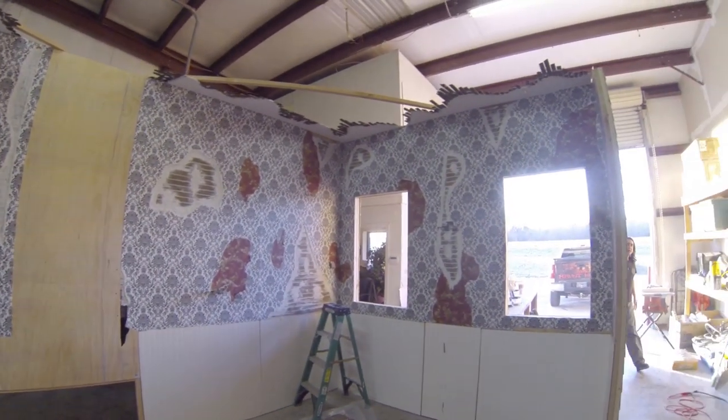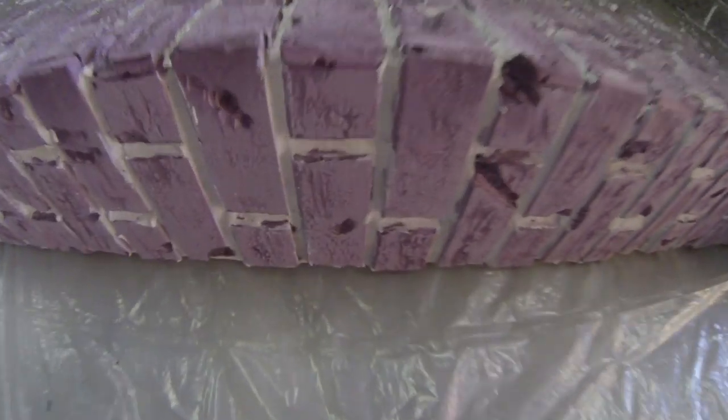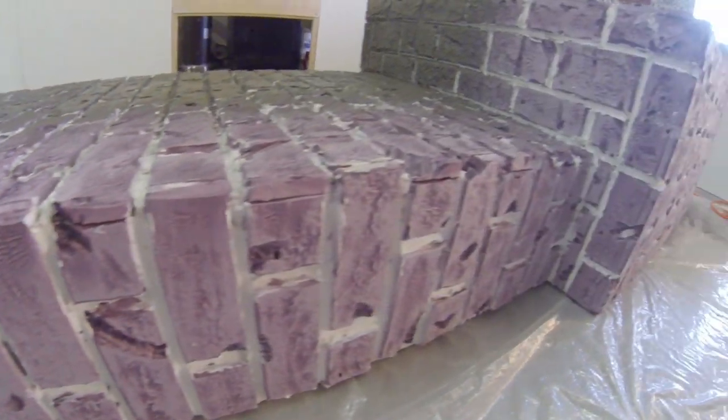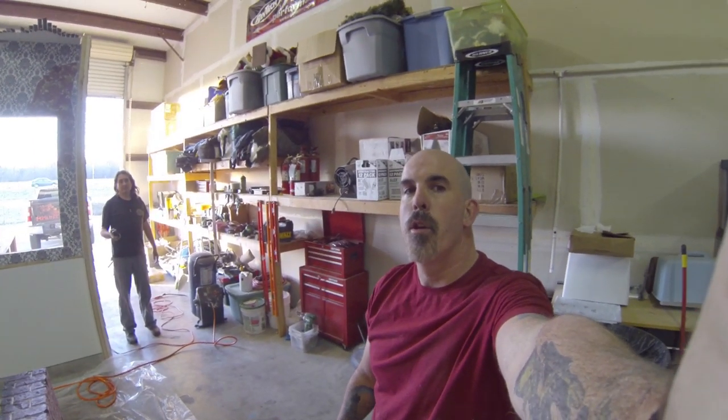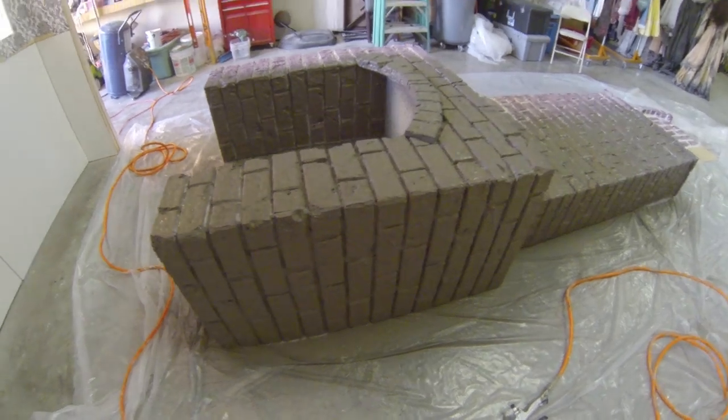Hey guys, welcome to episode seven of how to build modular walls, carving foam, all that kinds of stuff. We have been working on Brainchild Studios booth — if you haven't watched any other episodes, we did the chimney this time. We are starting to do a hard coat on the chimney. We started before I started filming, but I started hard coating already.